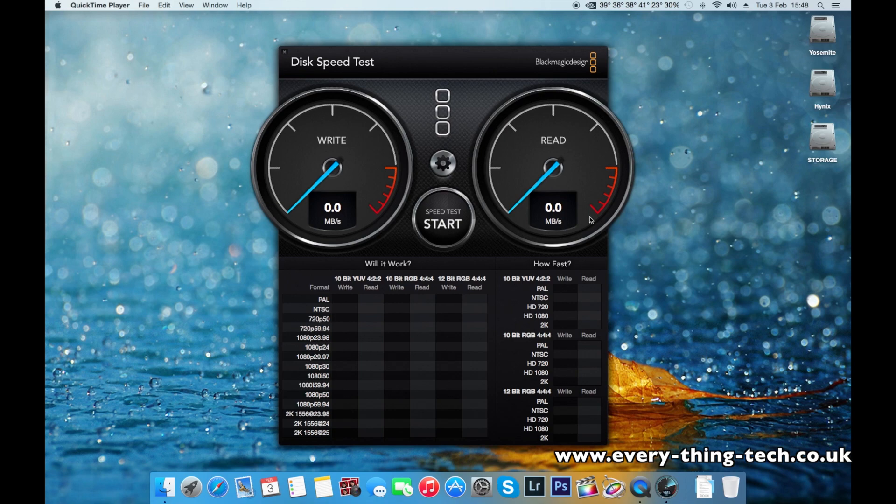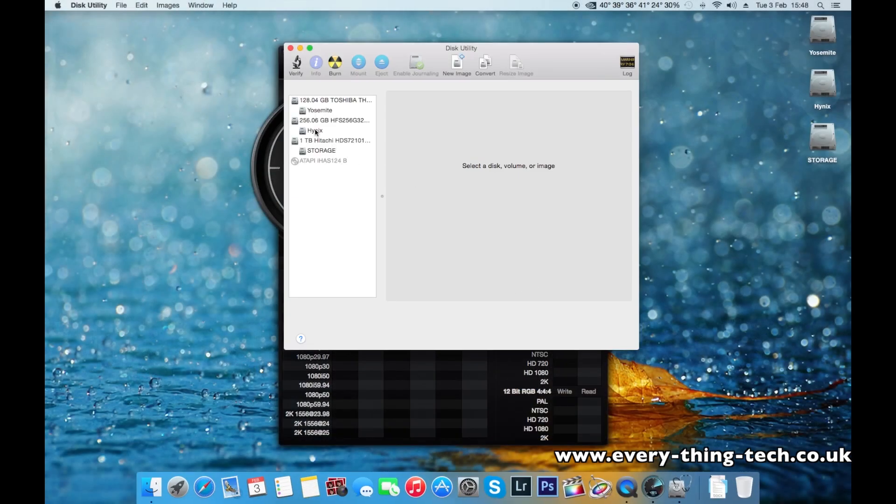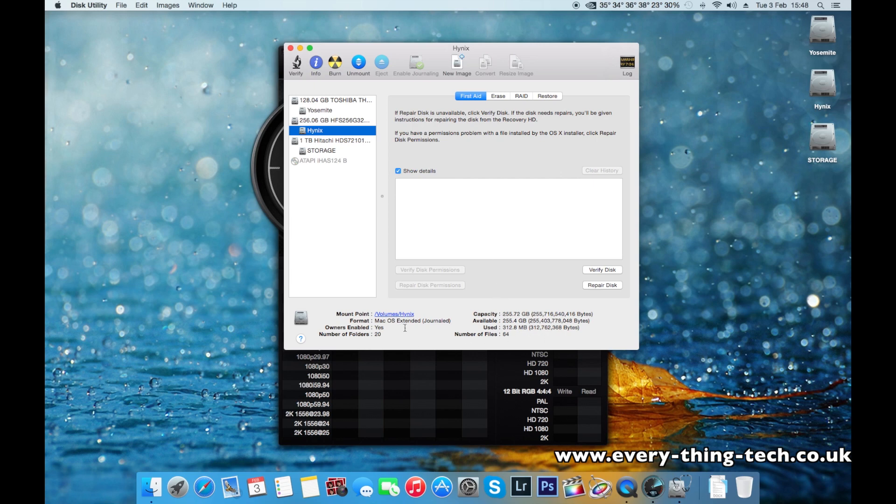On the computer now — I formatted the drive in macOS X Journaled. It is formatted as Mac OS X Extended Journaled. One of the things I found out is that there are errors on a brand new drive that I've just unboxed. The SMART is reporting errors on the drive, so I'm going to get back in touch with Amazon and see if they can replace the drive or what they do in circumstances like this.